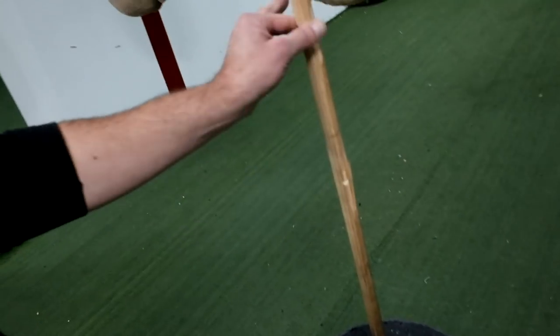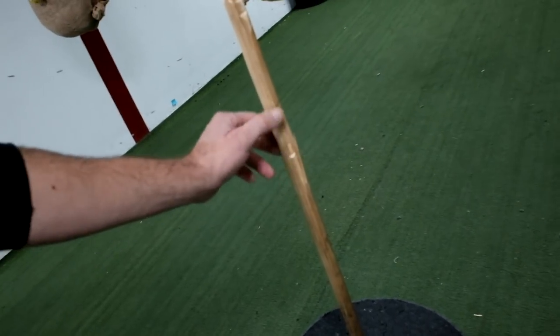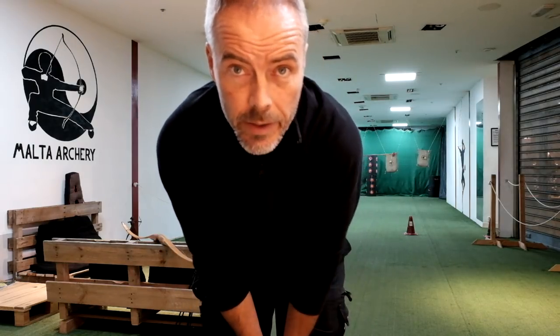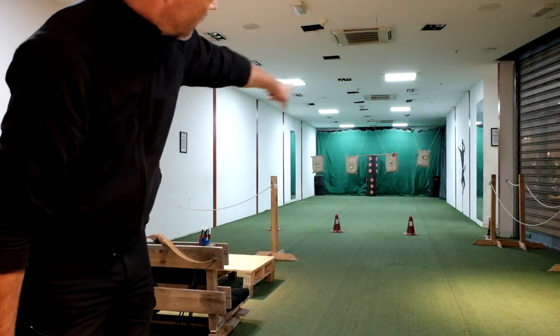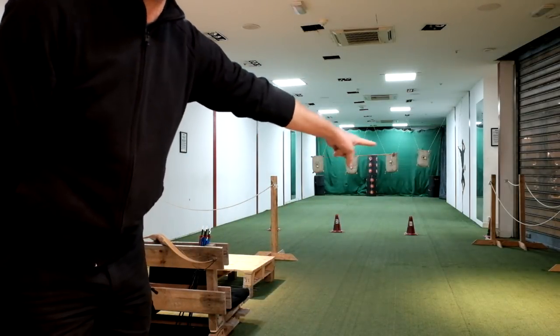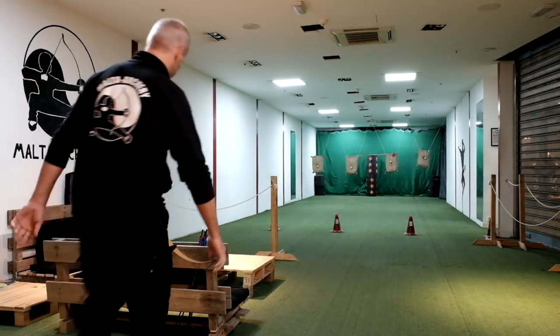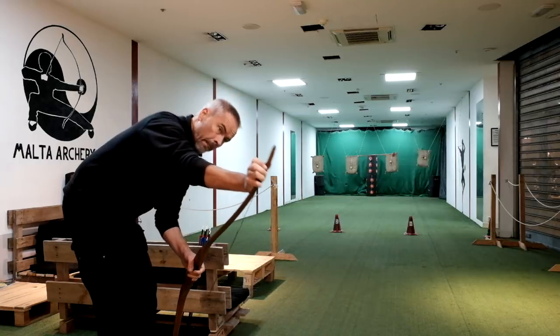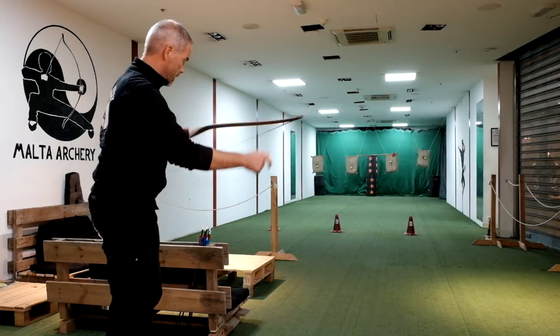That was my Mediterranean release and that was the thumb release. When you're done with the vertical broomstick, put it horizontal — there you see it — and then do the same as before. Now you get more feeling for the height.